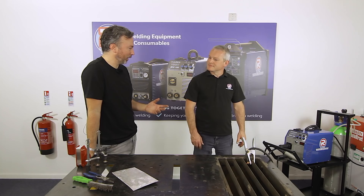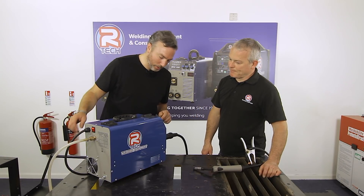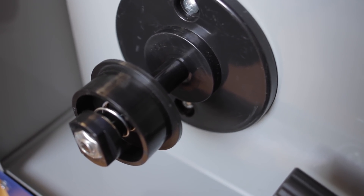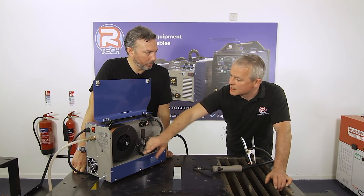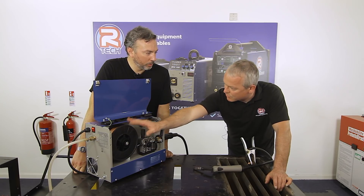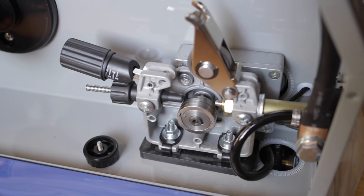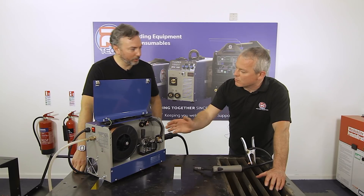Before demonstrating, they look at the wire feed mechanism. The machine takes a five kilogram spool of wire, but smaller spools also fit — useful if you're welding stainless steel and don't want to buy a large quantity. Critically, the wire feed roller mechanism is metal, unlike some manufacturers who use plastic rollers to cut costs. Plastic rollers deform and don't deliver the correct pressure on the wire.